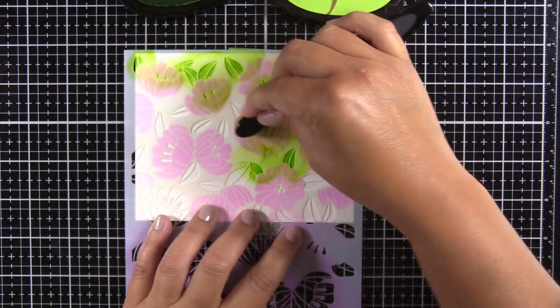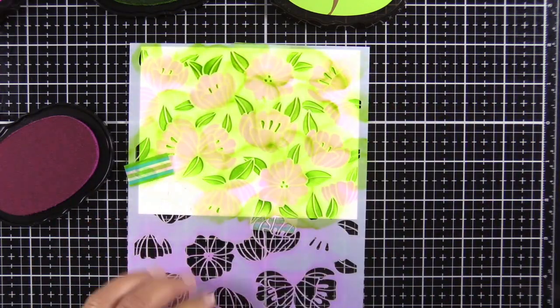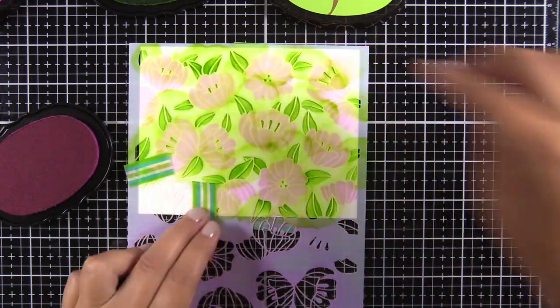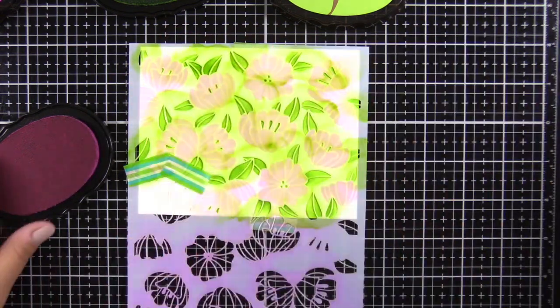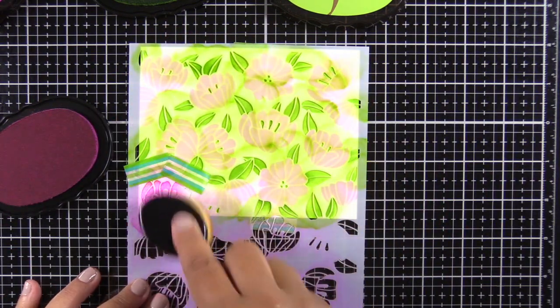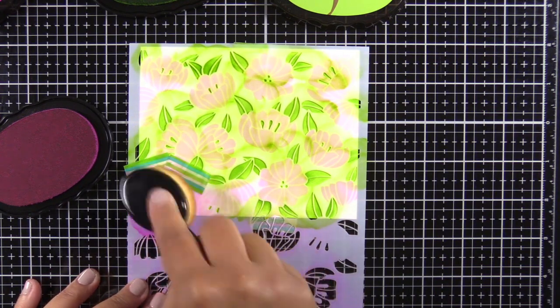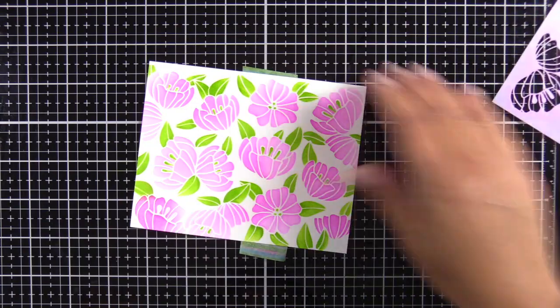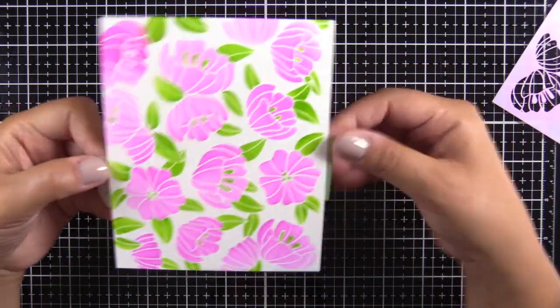I'll go ahead and cut some of this footage since I'm using the smaller brush and it took a little bit longer. Are you ready for the big reveal? Oh — before we do that, there's one flower at the bottom that wasn't there until I flipped my stencil, so I'm going to go ahead and do that in pink. And then — look how awesome that is! Isn't that the coolest stencil? I just think it's so pretty.